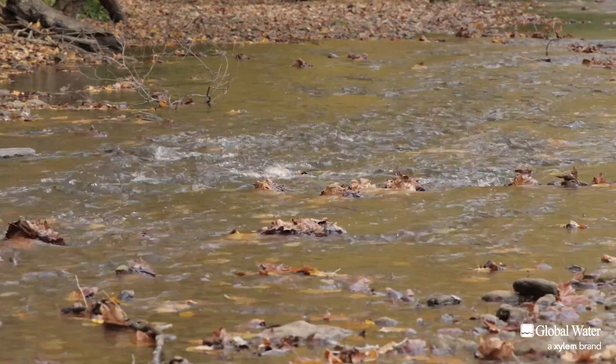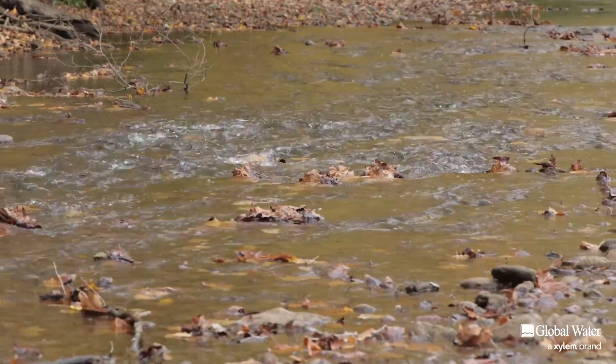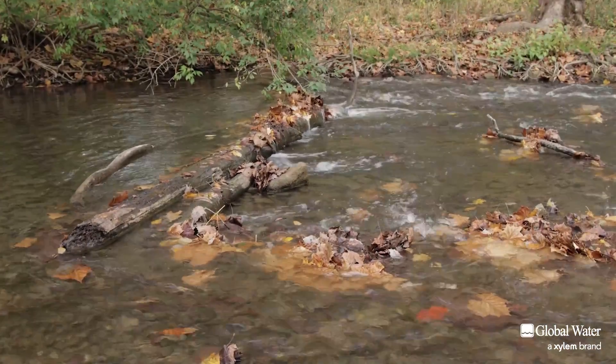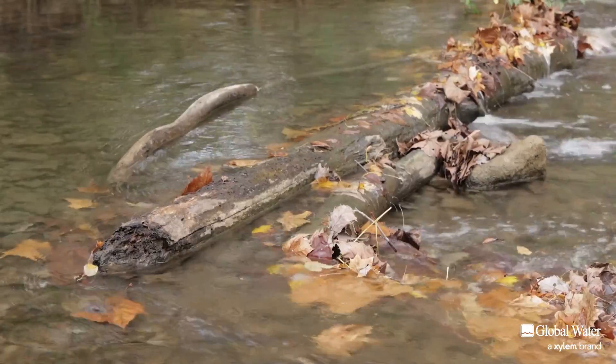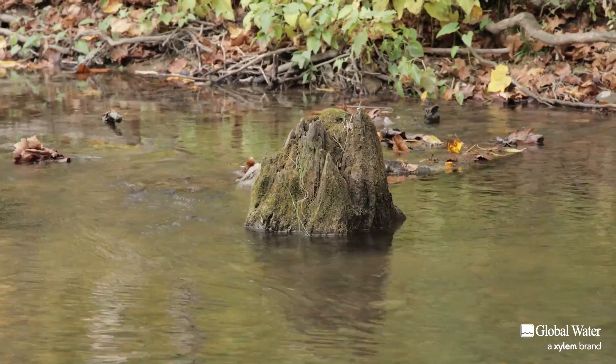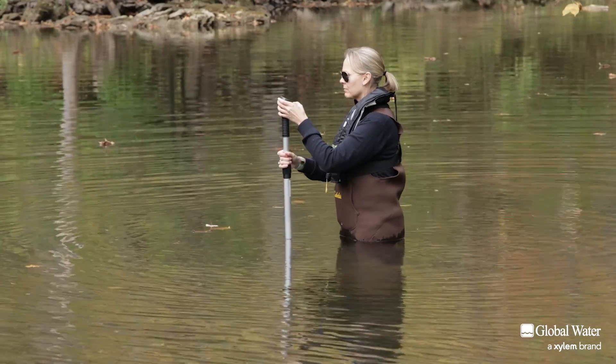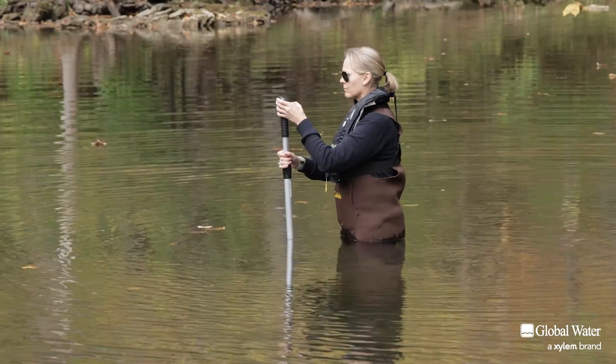It is important to remember that stream flow velocity can vary throughout the flow's cross section because of friction between the water and the substrate, surges in velocity, turbulence, and large obstructions. To account for this, the Flow Probe can be moved slowly and smoothly through the water during average velocity measurements.